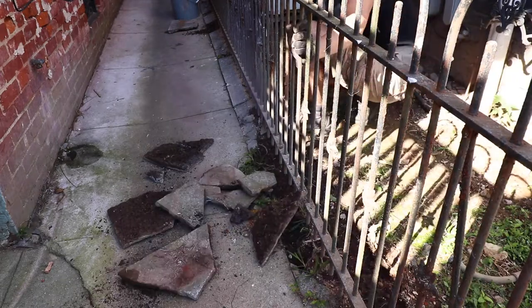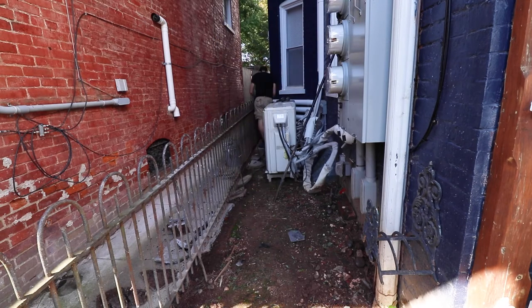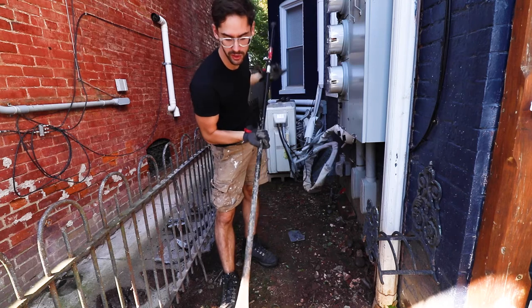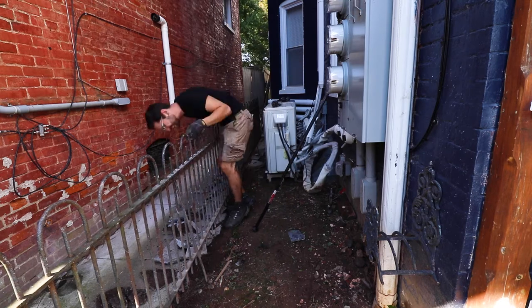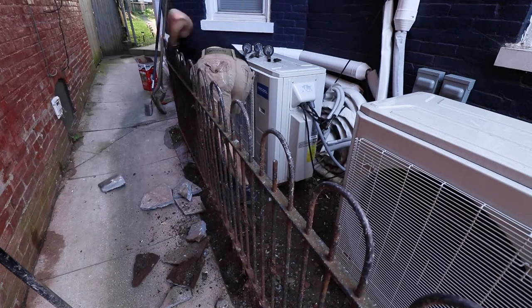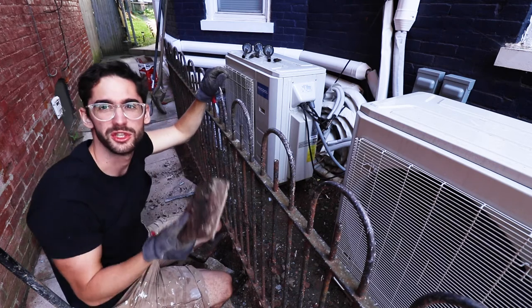We'll do that and then we'll start digging down a little bit, pulling some of these broken sidewalk chunks out, and then we'll start putting rock in. I'm using this tamping bar — or hole digger — in order to pound the concrete edging which we are removing. It's always a good idea to wear gloves so that you protect your body, which is not easily replaceable.